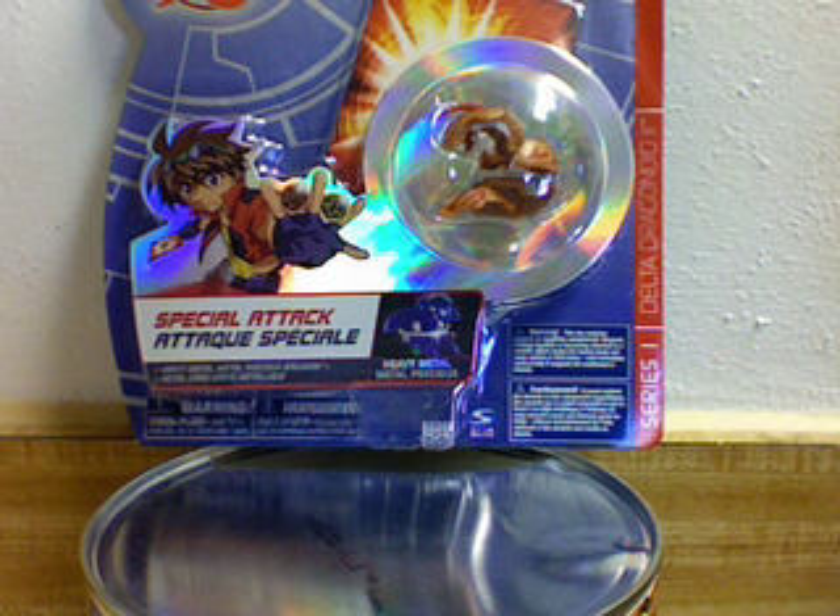She finally got it a while back and she was really, really happy about it. It was like pure luck how she got it, and I'm really happy for her being her close friend. For me, I did really, really want the Delta Dragonoid. But more than the Delta Dragonoid, I wanted the Heavy Metal Hydronoid. That was the one I really, really wanted, and through some trouble I was able to get one for myself. So I'm pretty satisfied with the B1 series.